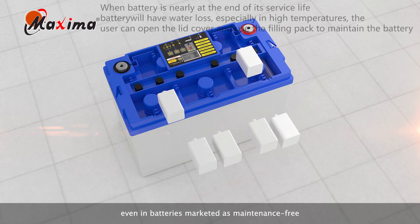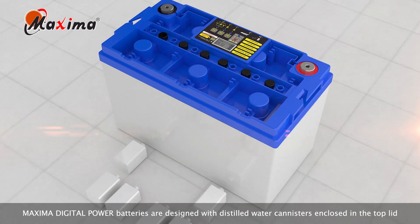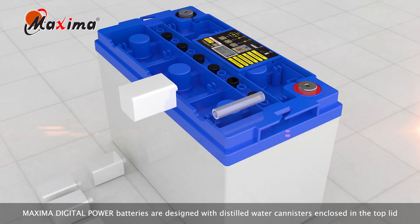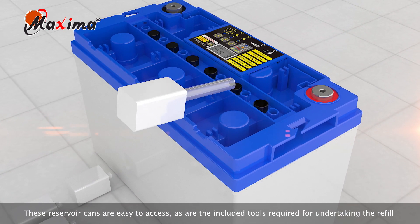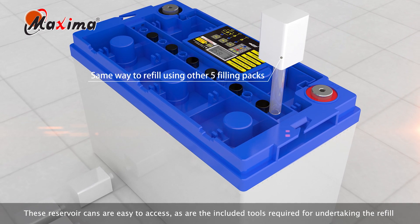even in batteries marketed as maintenance-free. Maxima digital power batteries are designed with distilled water canisters enclosed in the top lid. These reservoir cans are easy to access, as are the included tools required for undertaking the refill.